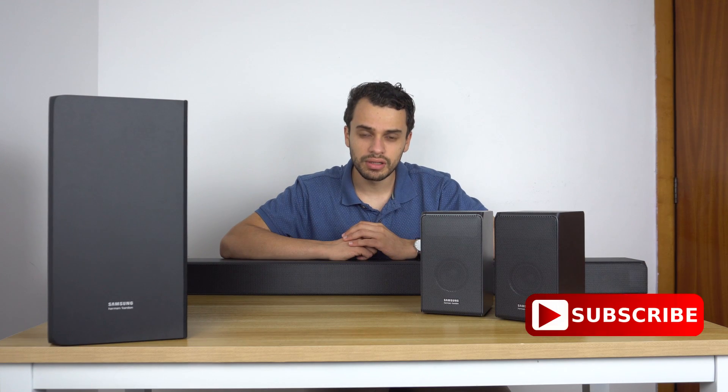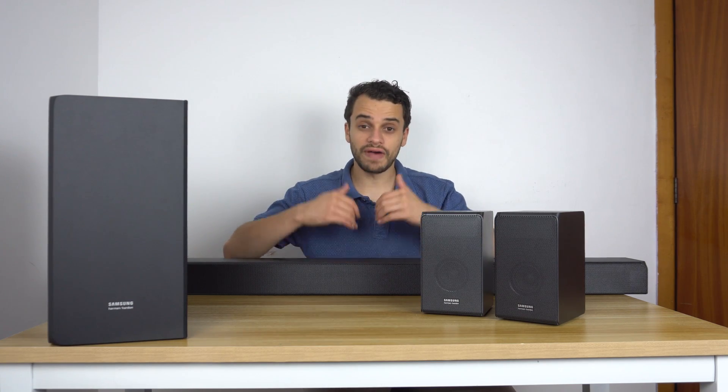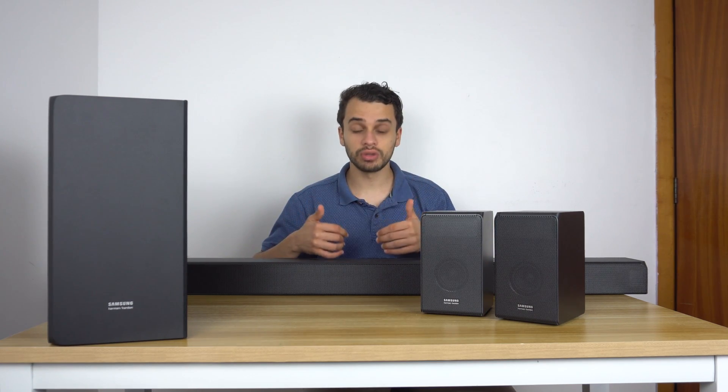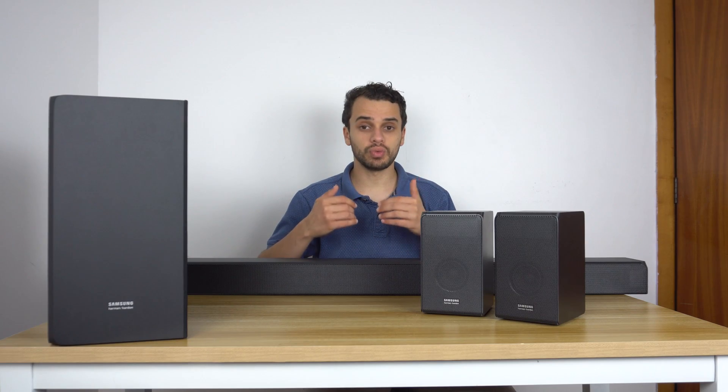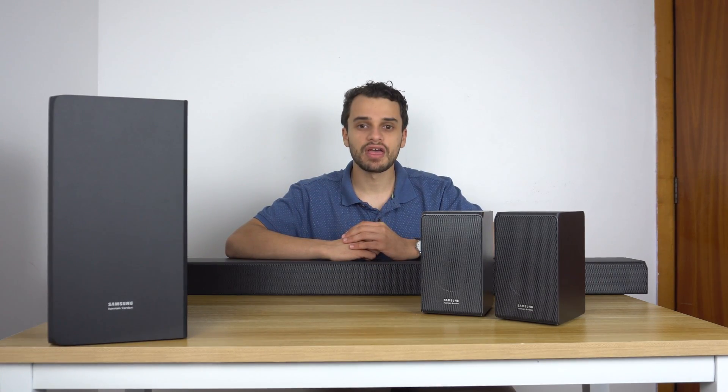If you like what I'm doing here, please consider subscribing because we have amazing content coming your way. I'm going to review this and give you my conclusion on how it compares to an actual full 7.1.4 Atmos theater setup. Thank you.